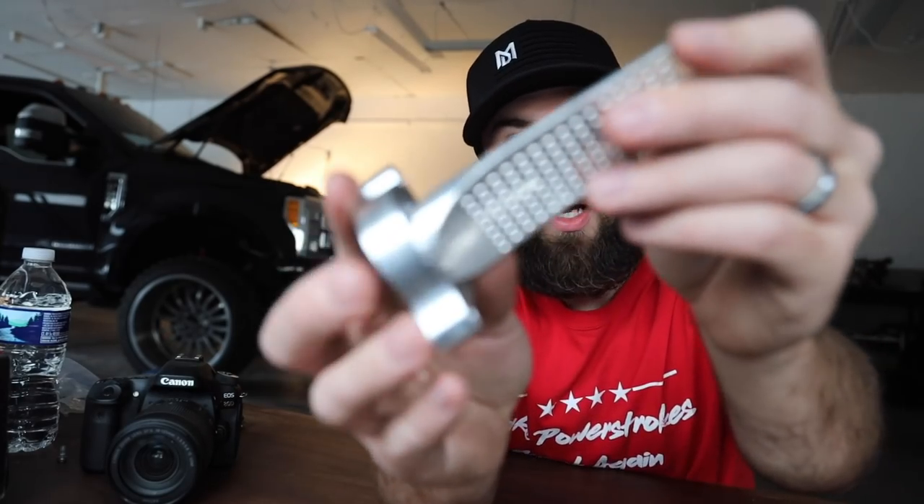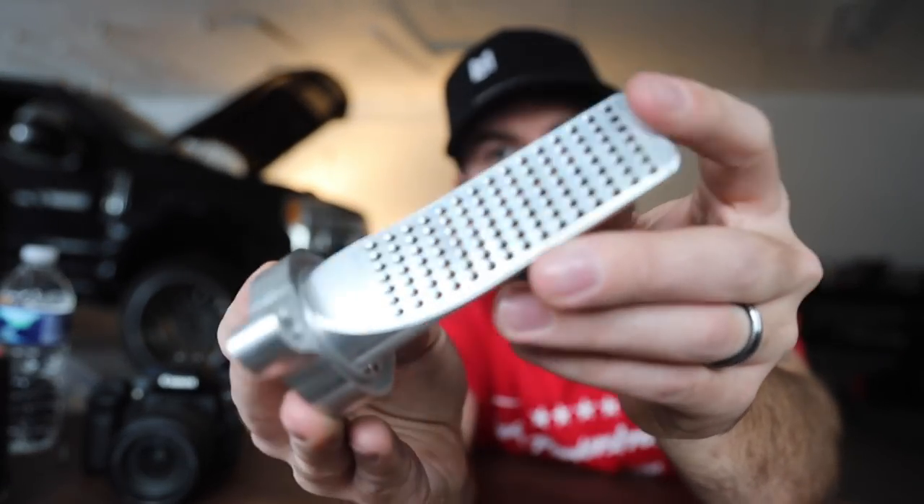This here is not a wood file or a cheese grater or anything of the sort. This happens to be a simple yet crucial modification for your 6.7 Power Stroke if you are running a crankcase reroute kit. Now this can be any kit on the market — doesn't have to be SPE, it could be any kit in the game.